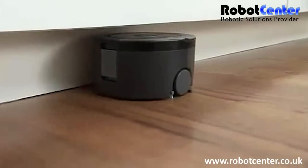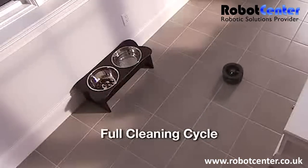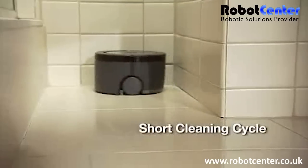Scuba 230 has two cleaning cycles. Choose full for larger rooms, or rooms that need extra cleaning time, and short for a quick clean-up in small areas.